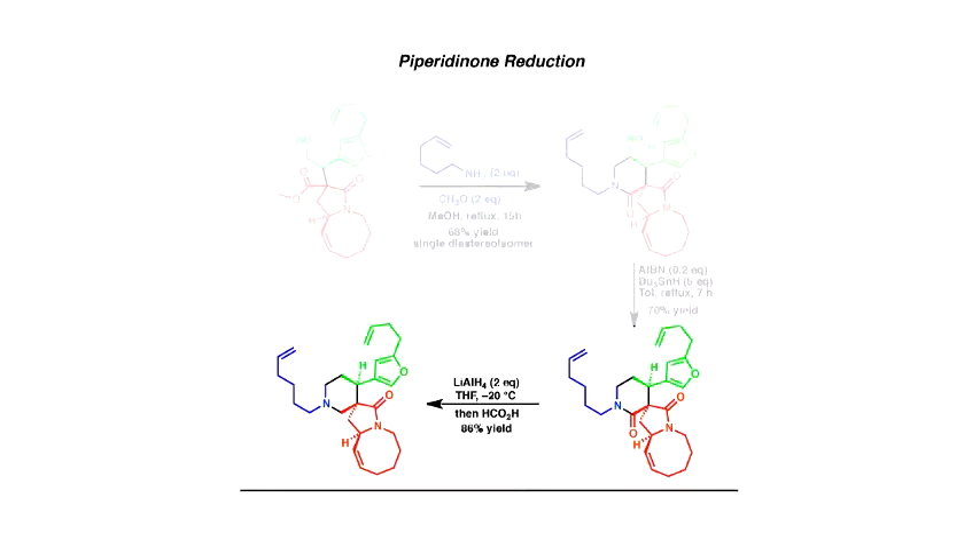This hemiaminol can be quenched and isolated, but it can also be dropped straight into dilute acid and slowly cooked at 90°C for 24 hours, which was needed to make the aminium ion. Then the furan attacks the aminium ion to make this new bond. So what we've got is the pentacyclic core as a single diastereomer. And all we've got to do is a ring-closing metathesis to bring these ends together, and we've finished.